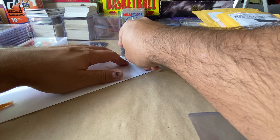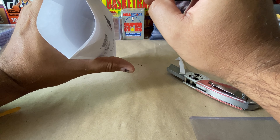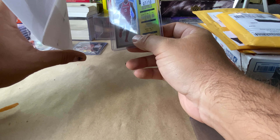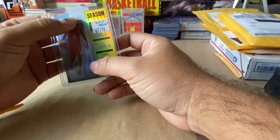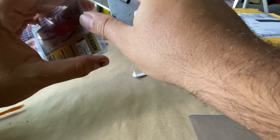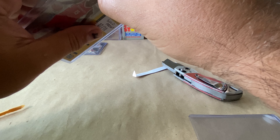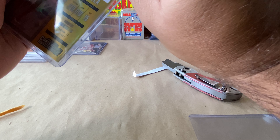You guys have seen my video before about how to ship cards — this is just not ideal. I got lucky with this one. 99 cents, I get it — it's cheap and easy — but man, you run such a high risk. And then the scotch tape further tells me this guy is cheap or just doesn't really care. It ruins the top loader, gets all kinds of crap and goop on there. So annoying.